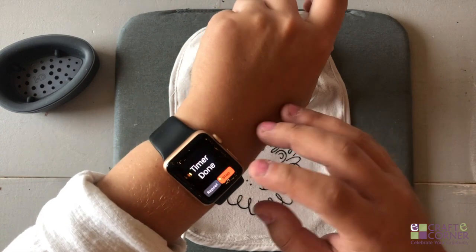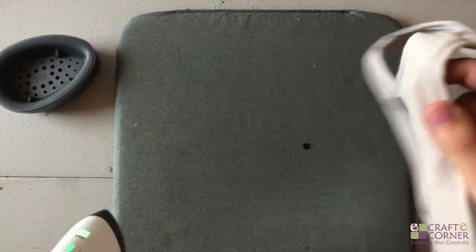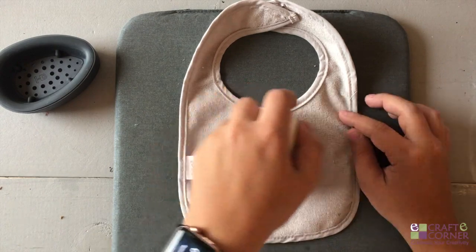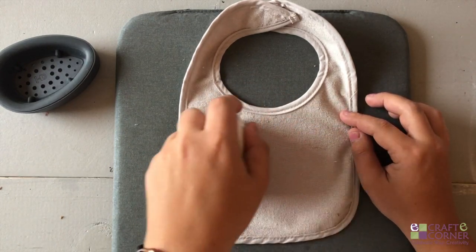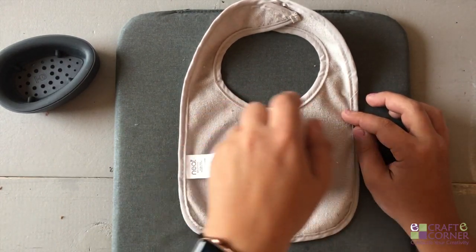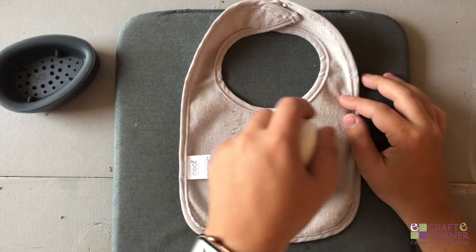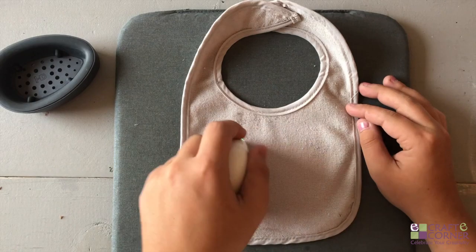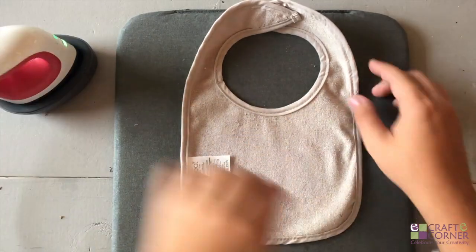The timer is done, so now I'm going to flip this over. We're going to preheat the back for about 15 seconds. I always have the best success with projects when I preheat the front of the material and then at the end heat the back.